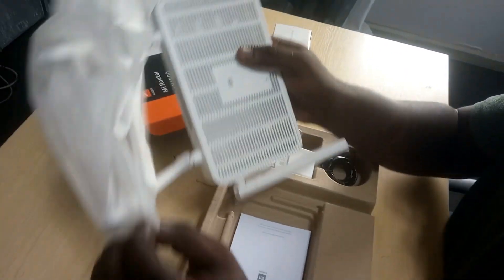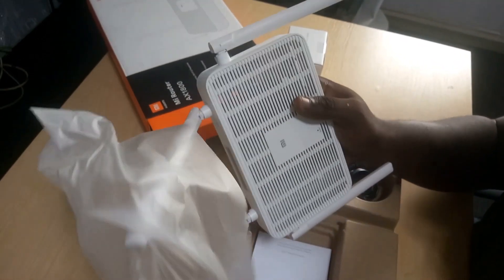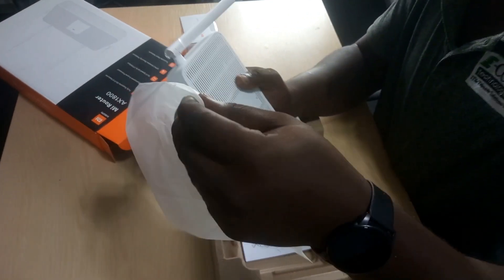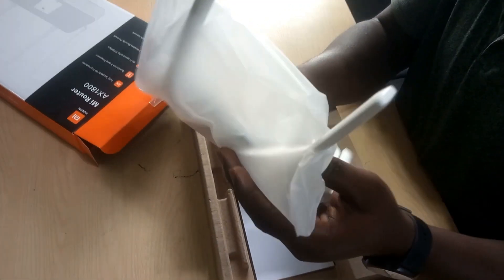Okay, so this is it with the Xiaomi Router AX1800.